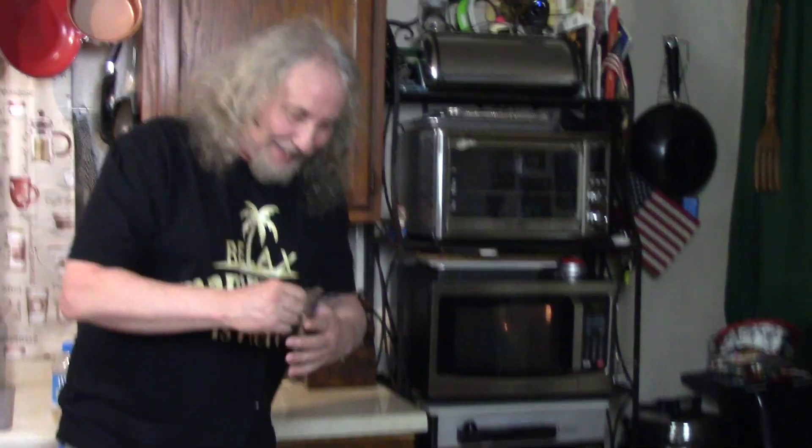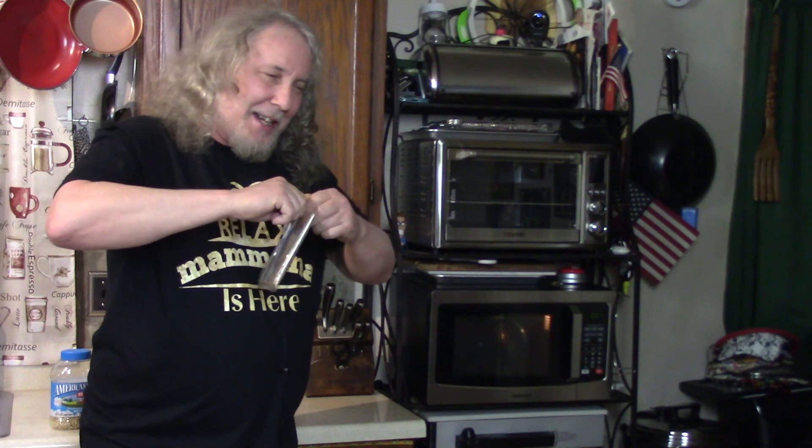I forgot to mention — this is my midnight snack. It's great for a midnight snack.